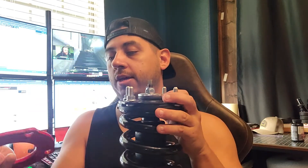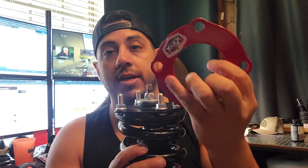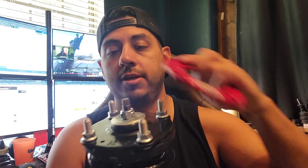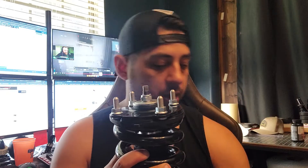Here I have an OME strut assembled with a new top hat. The shim has a notch in it — the notch goes to the front and it slides right over like that. I have the nuts on there but obviously you put the shim under the nuts. As you can see, it's a perfect fit, slides right over. You just slide it over, put it on the truck, put the nuts on top, and bolt it in. Very straightforward, very easy to do.